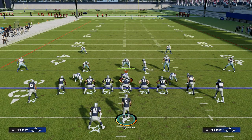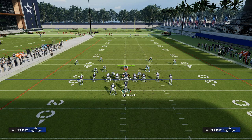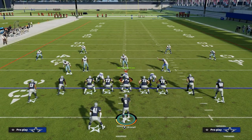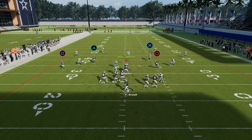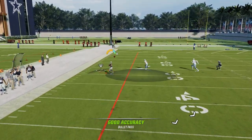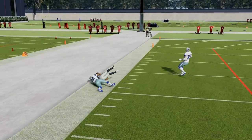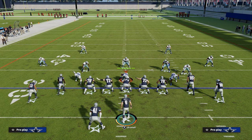Another thing this does really well specifically against cover two is — let's say they're running cover two but they put somebody up the middle of the field to guard the middle streak. This fade wheel, if you free form it to the outside, can also destroy cover two. So this play does a great job of attacking any kind of cover two defense you're going to get.